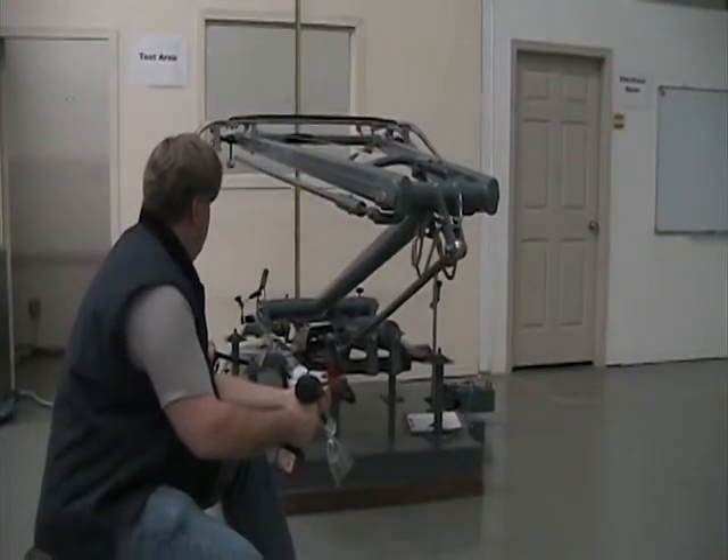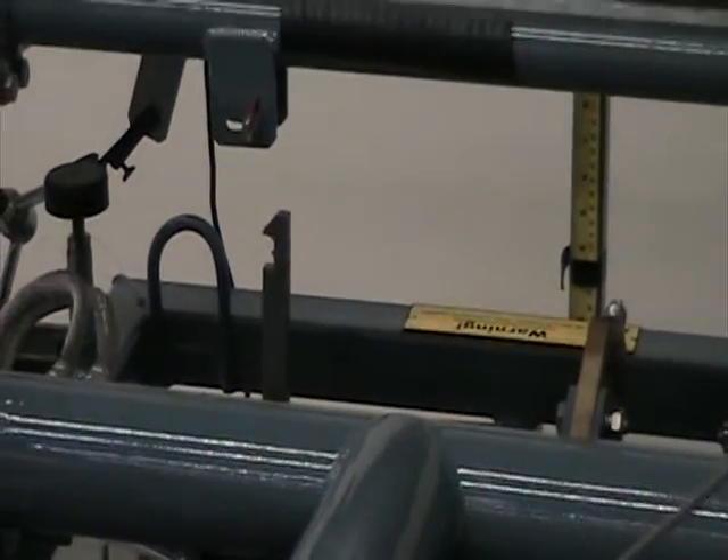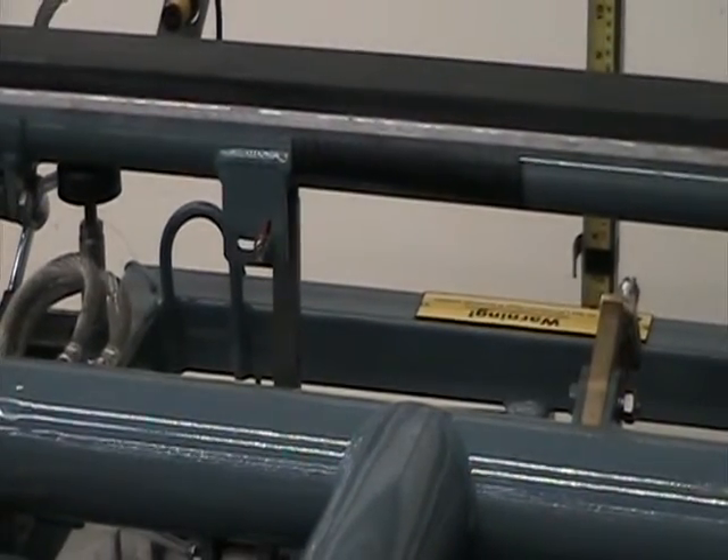As the collector head comes to rest on the base frame, an automatic locking mechanism secures it in its lowered and locked position.